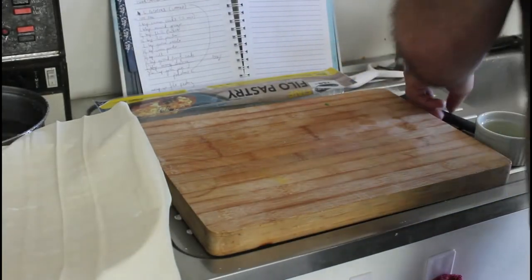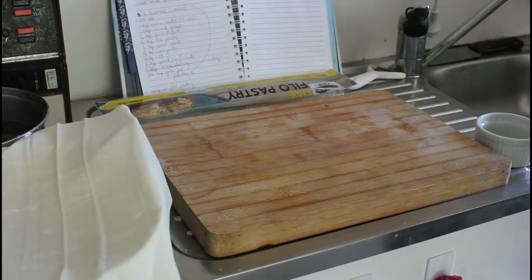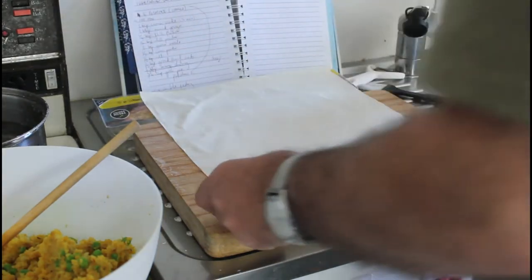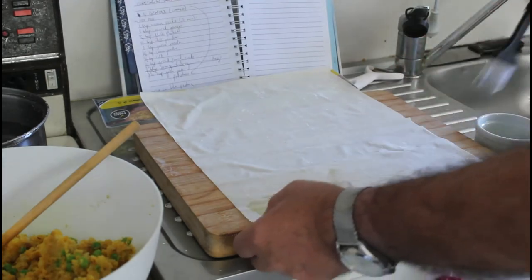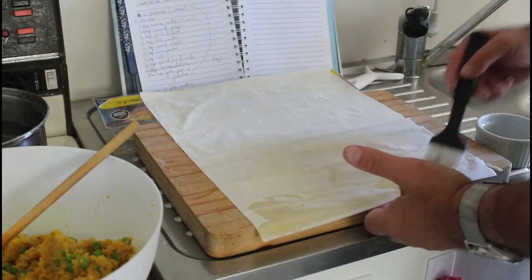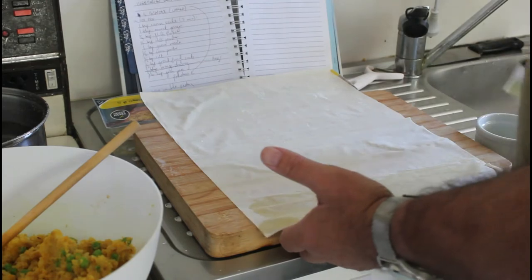The filo pastry — I've got two sheets here. To make sure that they don't dry out, we just brush them with olive oil.